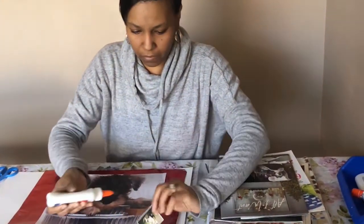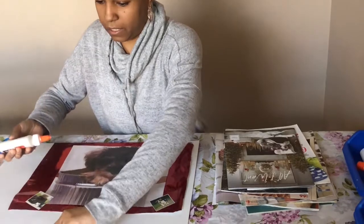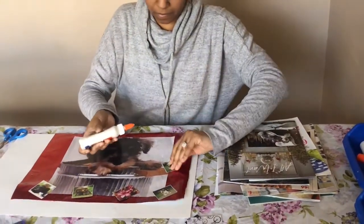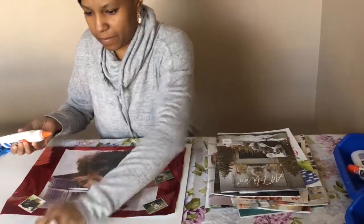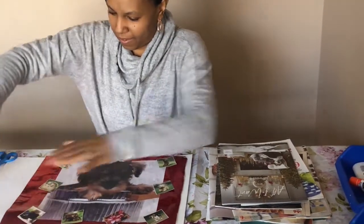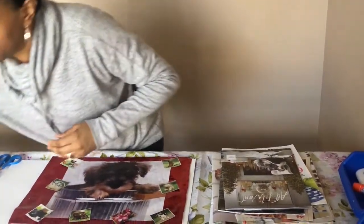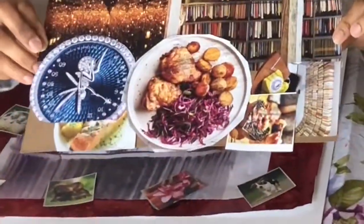I have some other little pictures here of dogs that I'm just going to put around this dog. I did cut most of these from a calendar. I have some other little pictures here too. And there's my quick little collage. I also did one earlier on the cereal box cardboard backing and I filled that one up a lot more.